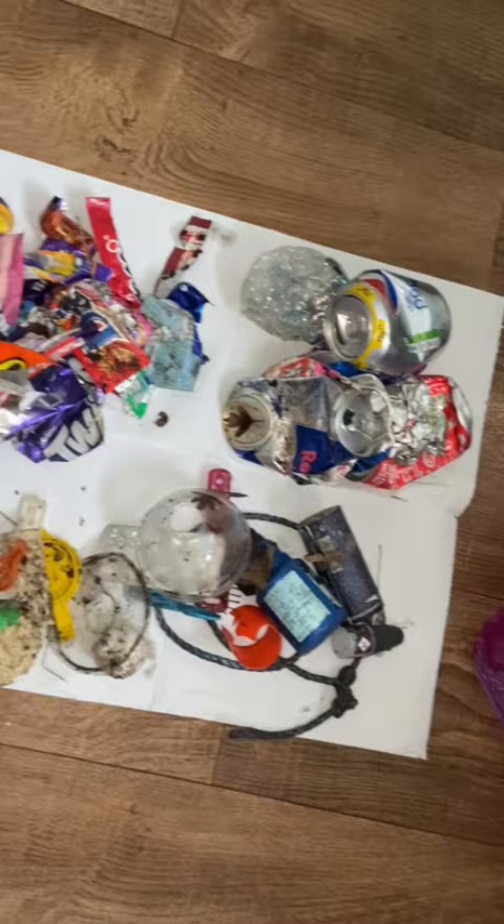Once I brought them home, I laid them out in categories — so cans, bottle caps, sweet wrappers — and then I decided to wash the categories one by one and dry them. I then placed them into their own bags just to make it easier when creating the edit to have them all separated out.